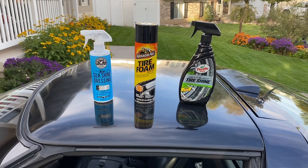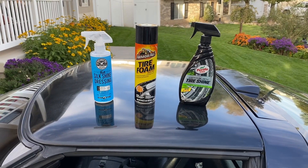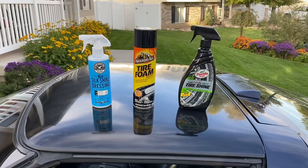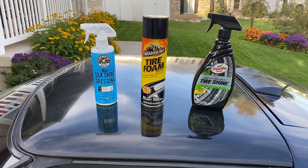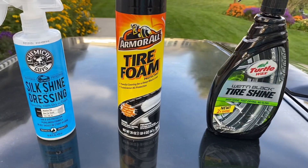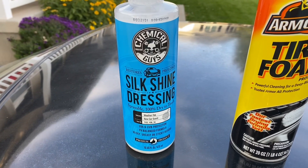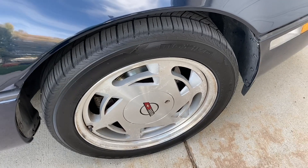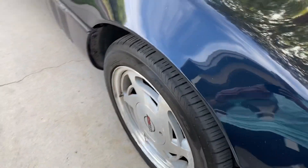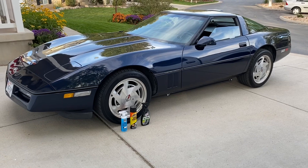This is pretty close — I don't think you could go wrong with any of these products. They all held up really well. As far as pricing goes, the Turtle Wax is about eight bucks, the Tire Foam is about five bucks, and the Chemical Guys dressing is about seven bucks — all comparable in price. My final conclusion: Turtle Wax has the best initial shine, Armor All Tire Foam is the best bang for your buck, and Chemical Guys Silk Shine Dressing is the best overall. It maintained the best shine, went on consistently and evenly, and stayed that way after 100 miles — so in my opinion, this is the winner.